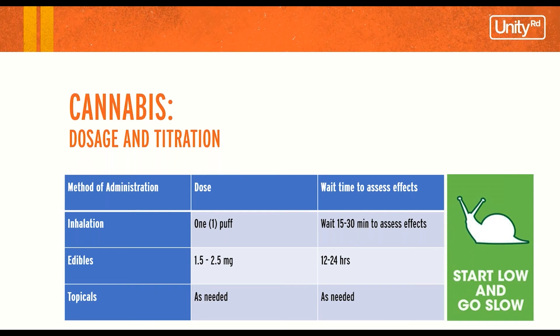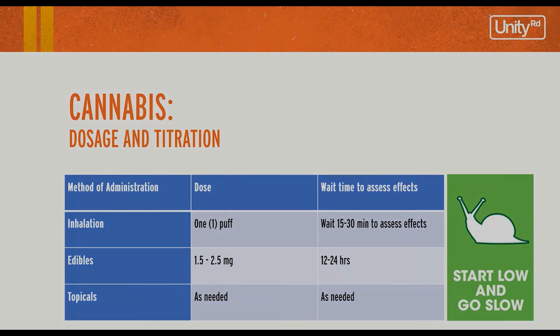I highly suggest keeping a journal where you put what you use, when you use it, how your symptoms are feeling before and after, and using that to assess your progress.